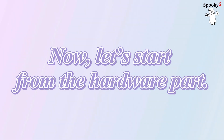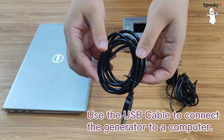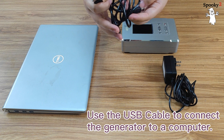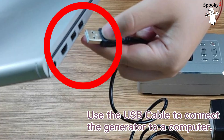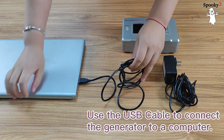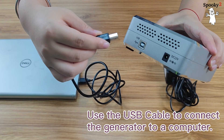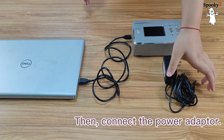Now let's start from the hardware part. Use the USB cable to connect the generator to a computer. Then connect the power adapter.